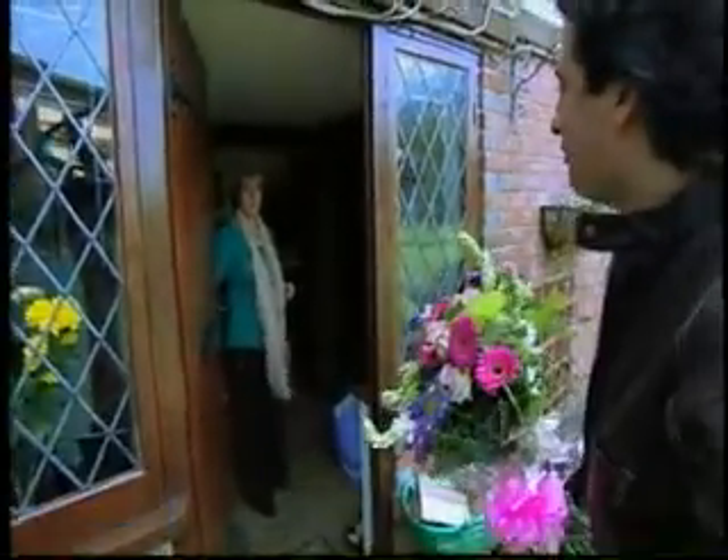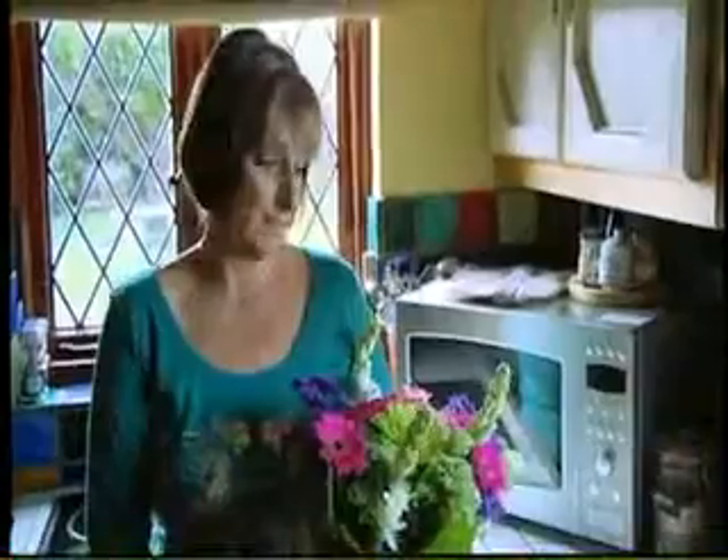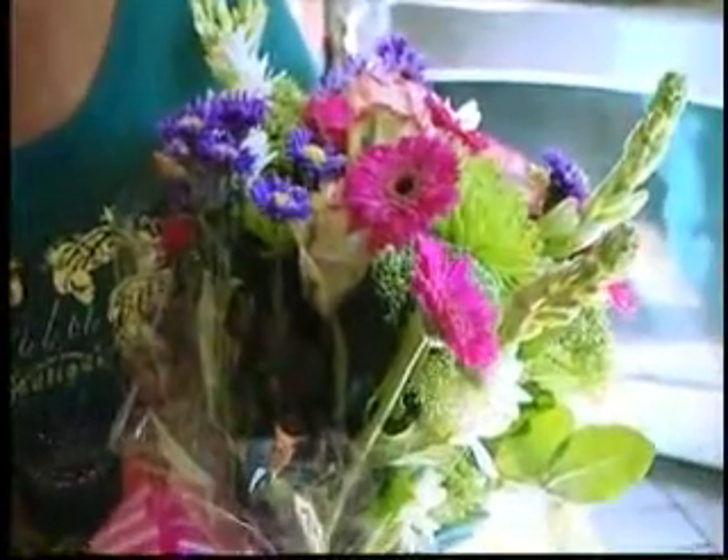How are you, Brenda? I'm Jean-Christophe. Good morning. I don't believe it. Well, I'm here to give you some TLC. I'm going to cook you a wonderful dish. Can I come in? I don't believe it. It's just overwhelming, really. Nobody's ever done anything like this, so it's just wonderful. He's as handsome as he is on the television.